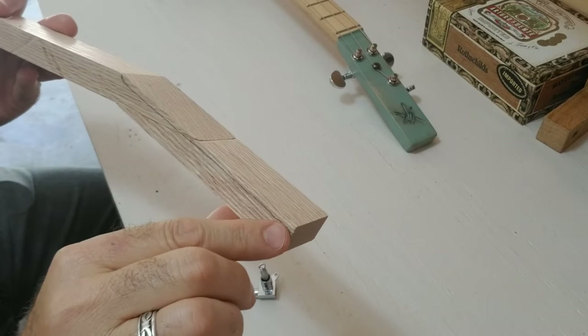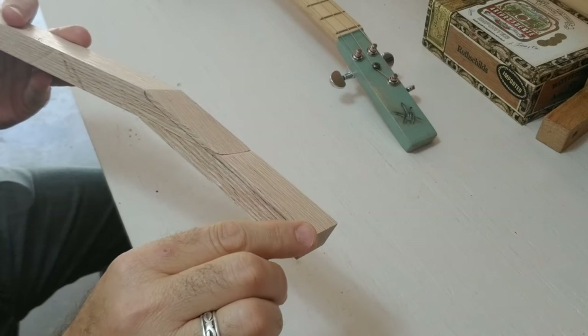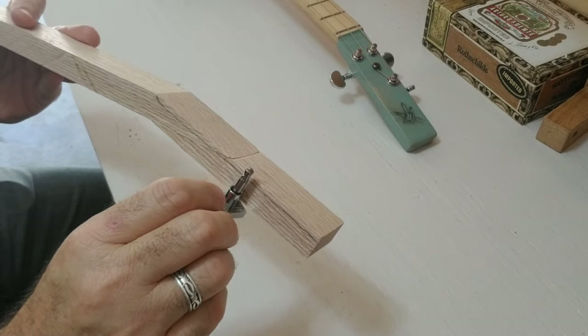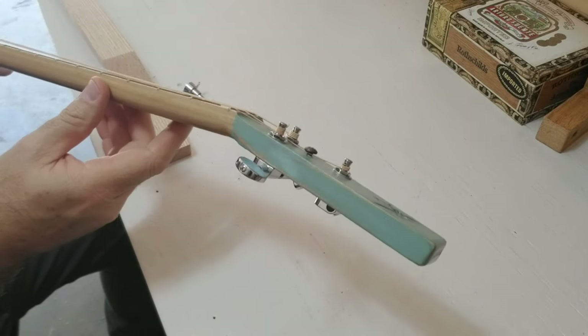I would usually mark this down about an eighth of an inch, and I would take that top part out to make more room for the tuners. So it would look more like this when I'm finished.